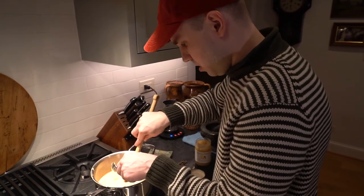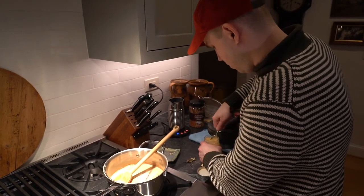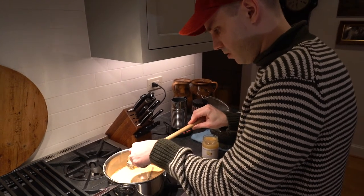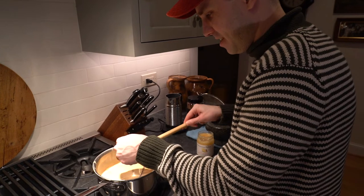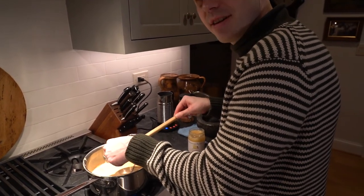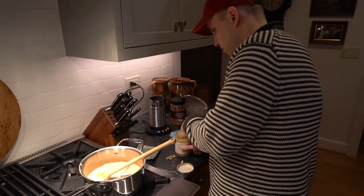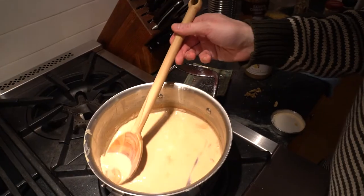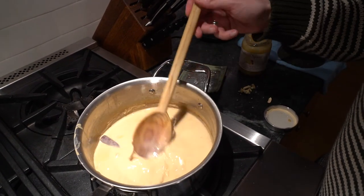So how much honey do we put in? Two heaping tablespoons. My cameraman disagrees. Too late — I don't think that will be too much. It's a lot of milk. If that's too sweet, it's too sweet is what it is. Look at this honey — it's melting. Slowly.